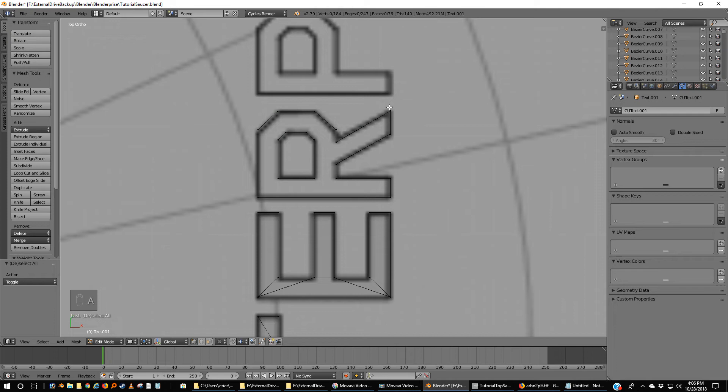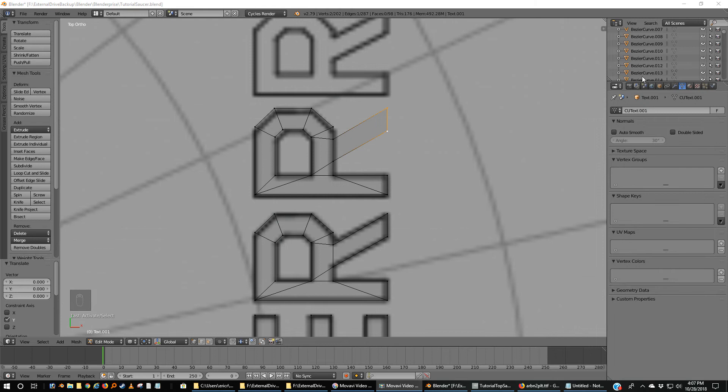I'm going to grab X and move them down just a little bit. What's really nice about this is once you've got this done, you can actually just delete these down here, make sure there's a face here, and use it as a P. And then all you'd have to do is basically delete this and this and make one continuous face — and you have a P after you delete these.